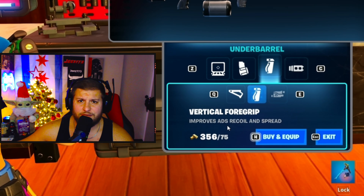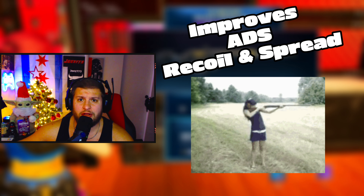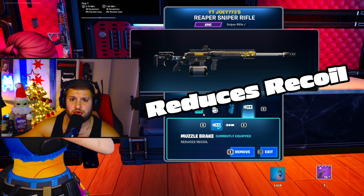The next attachment you're going to want to add is the vertical foregrip. The reason for this is because it improves ADS recoil and spread.